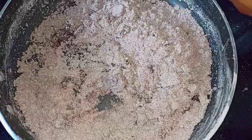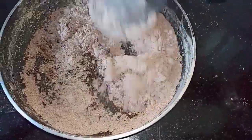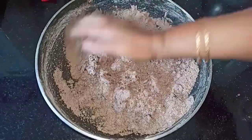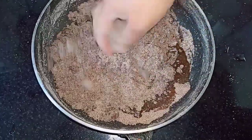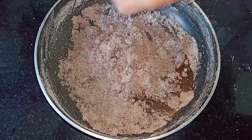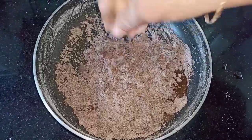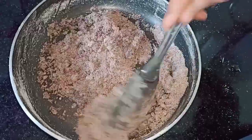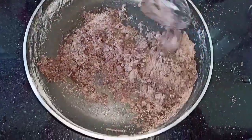Mix this well — be careful that you don't burn your hands because the jaggery syrup is hot. It is just like mixing dough. Pour the jaggery and mix it. When you feel it is too hot, use a spoon to mix it. As you can see, it has all come together nicely.